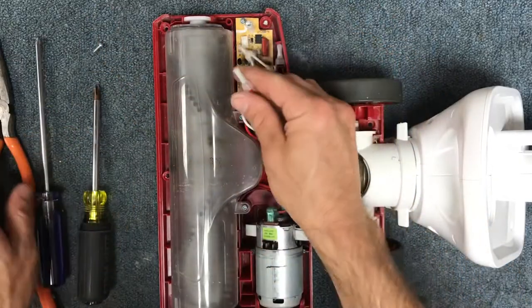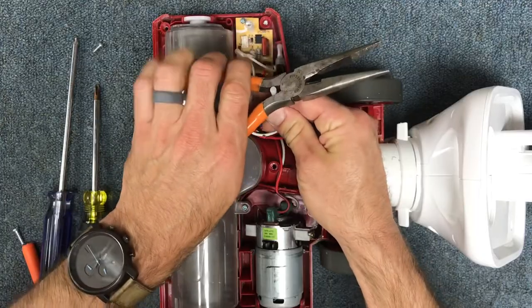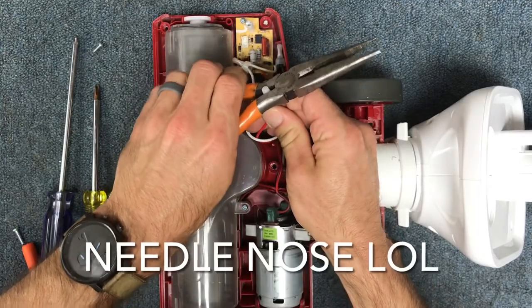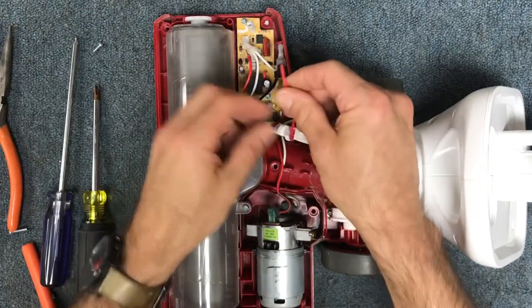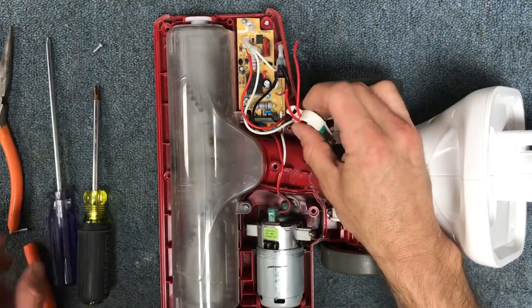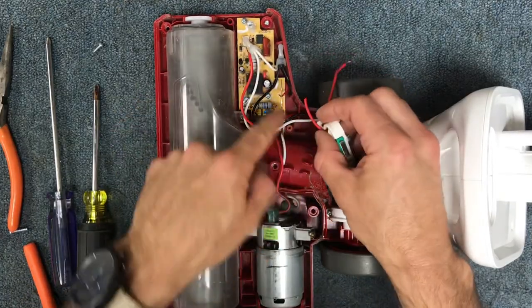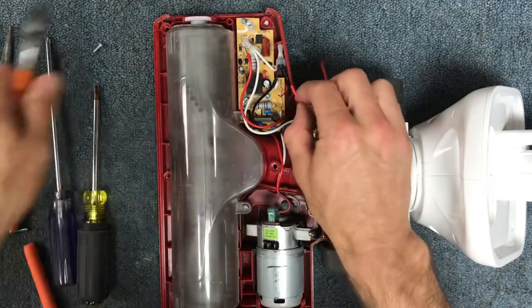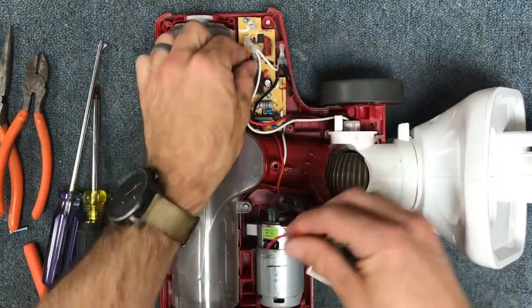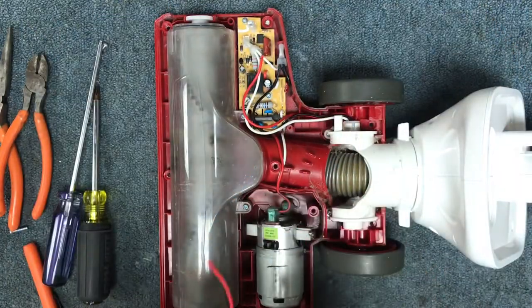Take the red wire nut off using a pair of flat nose pliers, disconnect that wire, and then snip the red wire that goes to the board — you can actually cut that. I've already stripped it off because I did a quick test before recording just to make sure the micro switch was actually the problem.